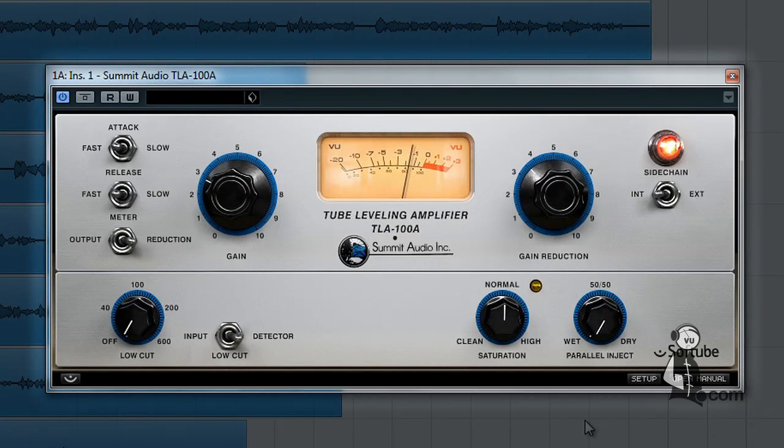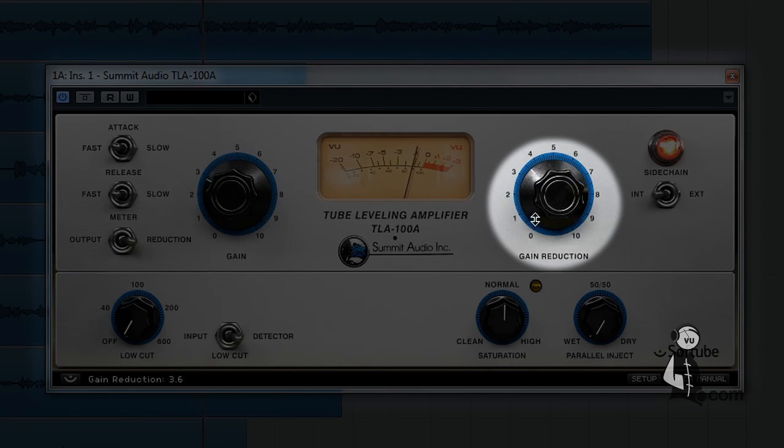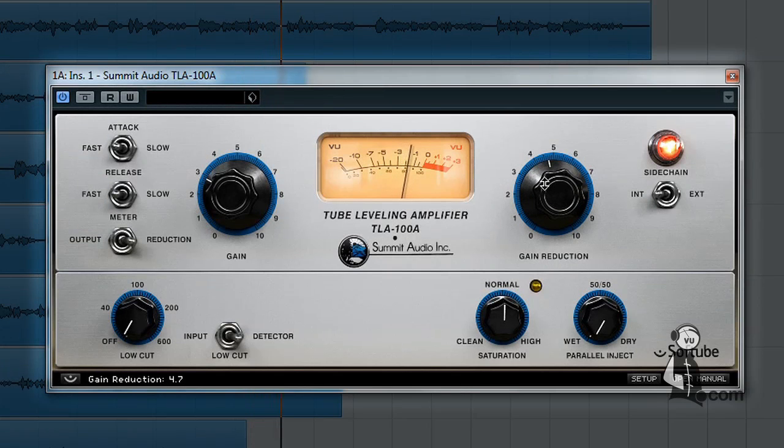The upper panel of the Softube TLA-100A is nearly identical to the original hardware. There are only two main compressor controls: the gain knob, which controls the overall output, and the gain reduction knob, which adjusts the amount of compression. Never has compression been so easy.